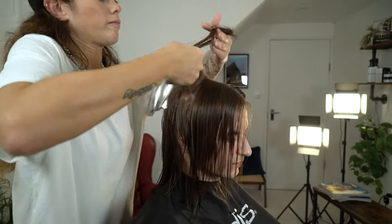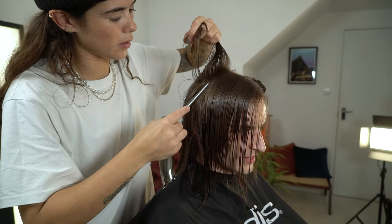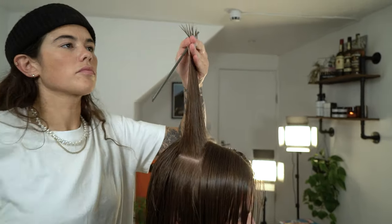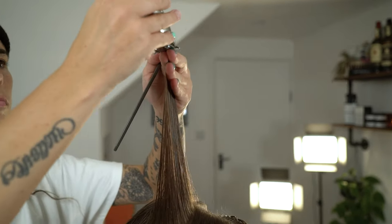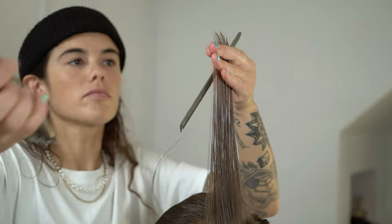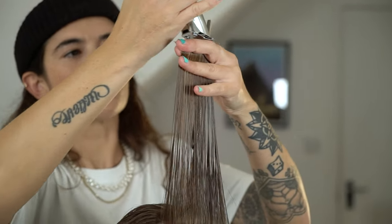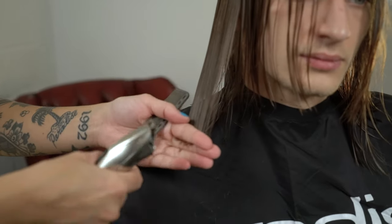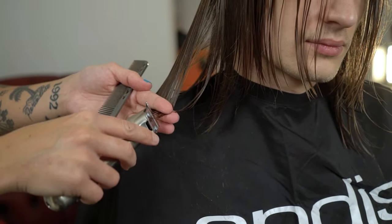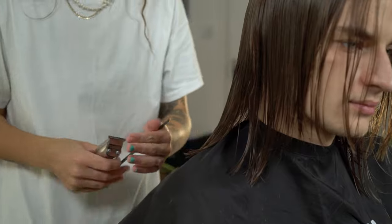Now we're going to use our profile guide to cut horizontally across the head. This will connect the top into the sides and maintain movement and layers towards the hair. Once we've completed that we're now going to work along the baseline. Using our Andes Slimline Pro Lithium Trimmer along the baseline will allow us to shaft the edges of the hair, creating a nice textured look.